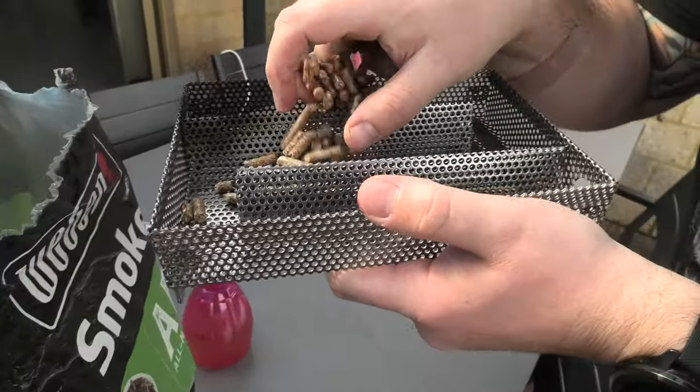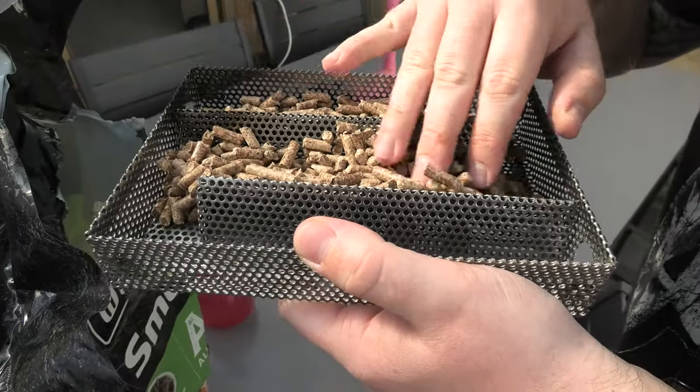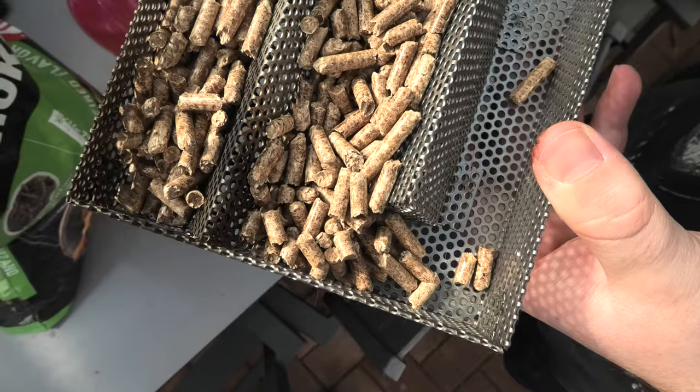Alright folks, to get started, you're going to need a fuel source. I'm using apple pellets today, but you can also use wood chips. Grab your cold smoker — here you can see mine. Pretty simple piece of metal. Stack them all in and make sure they're nice and tight and dense.